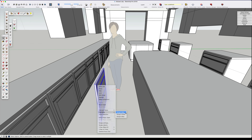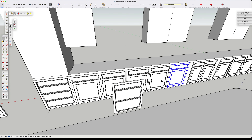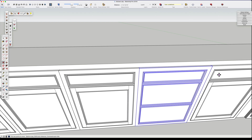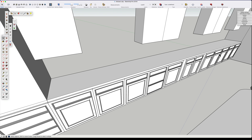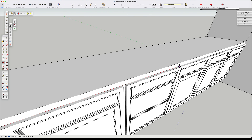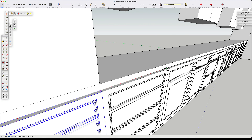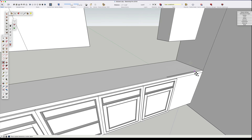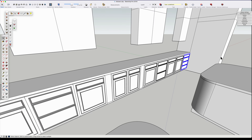Now I'm going to duplicate our drawer bank again and go over here - I've got too many doors on this side, so I'm going to put the drawer bank into place next to the dishwashers and do that on the other side as well. I also want to put in another bank of drawers on the far ends of this long countertop and base cabinet. So we have a really good start now.